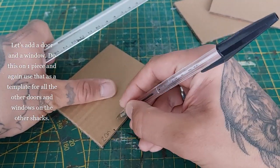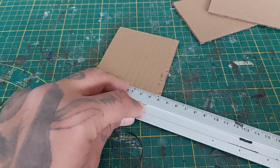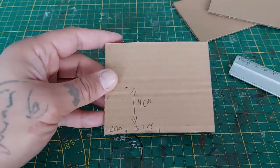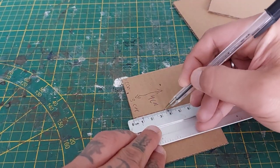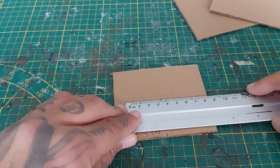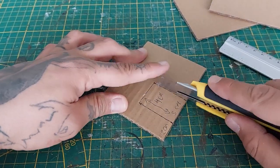I'm going to add a door and a window. Use one piece as a template for the others. Measure two centimeters from the side, then the door itself will be three centimeters long. Measure four centimeters in height, draw in the door using a ruler, and once you're happy with the result take your box cutter or exacto blade and cut out the door.